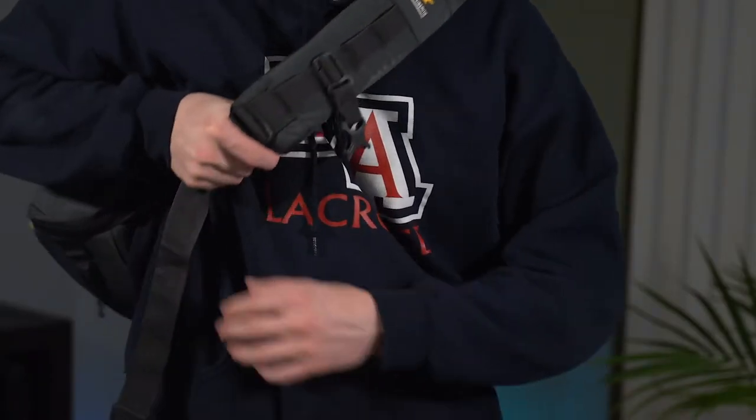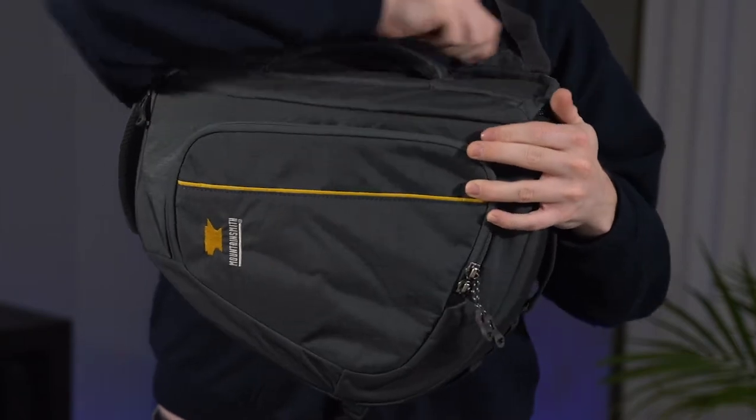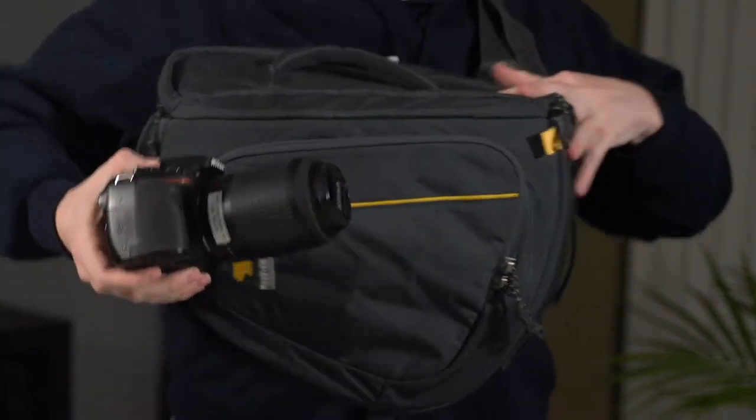In case you guys didn't know, the point of a sling bag is it has one strap, so when you wear it over your shoulder you're just able to pull it around, swing it under, open up the pocket, and get to your stuff without having to set it on the ground. It's a really easy way to carry around a lot of stuff and be able to get to it quickly.